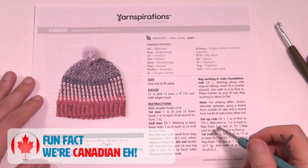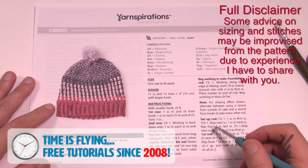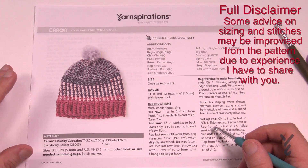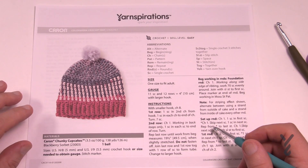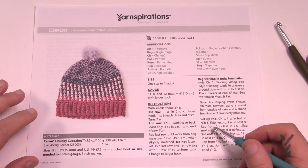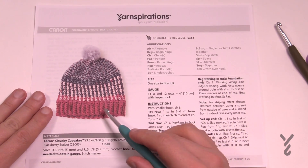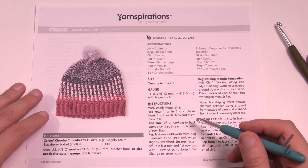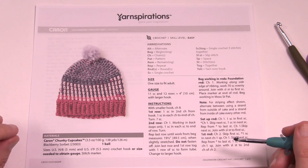So here we have Caron Chunky Cupcakes. Now I'm Canadian and I've not seen this yarn, so that's a full disclaimer. Caron Chunky Cupcakes are exclusive to the United States for Michaels only. But here in Canada we have other options — I'm going to show you this particular pattern using Caron Chunky Cakes. It's not the same; the level is thicker than the Chunky Cupcakes, so I'm going to give you a variation in the pattern.